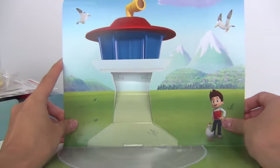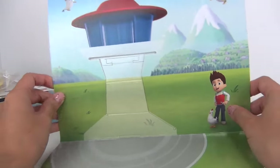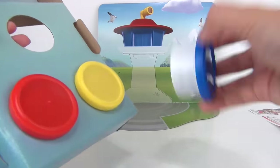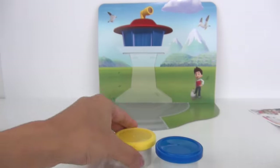First thing that we got is this pop-up background right here. We have the lookout, we also have a rider. There is a little instruction flyer, and we also have three colors of dough: red, yellow,